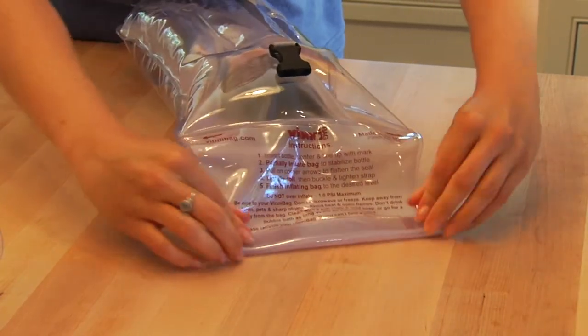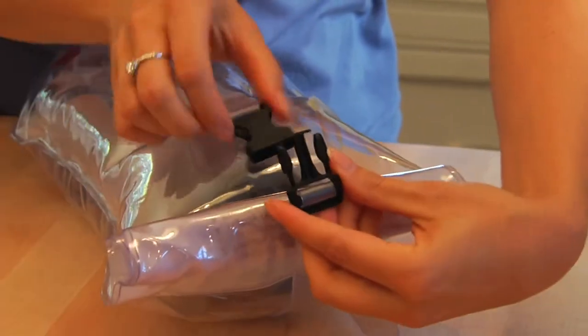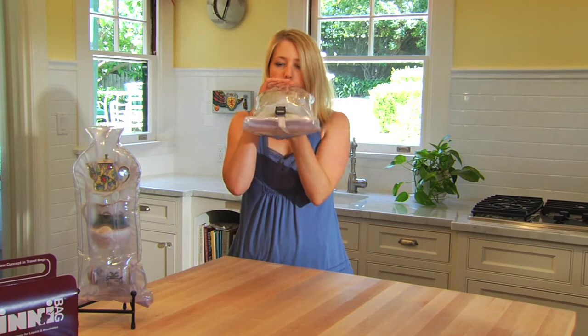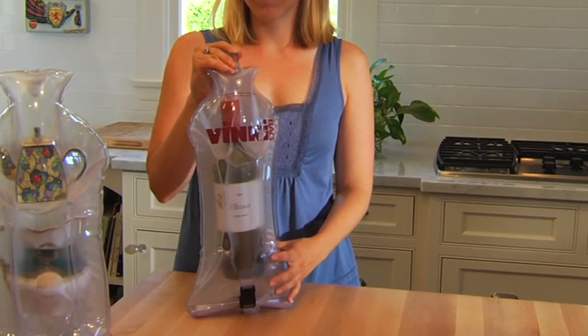Tightly roll up the printed side all the way to the seam at the bottom of the air chamber. Snap the buckle closed and tighten the strap as needed to make sure the liquid dry seal is properly secured. Finally, you'll want to adjust the inflation to suit your needs and make sure to close the valve cap on top.